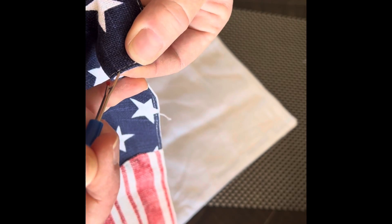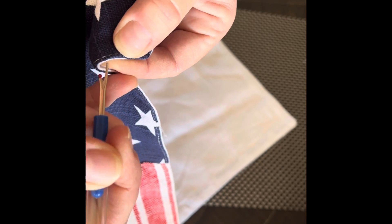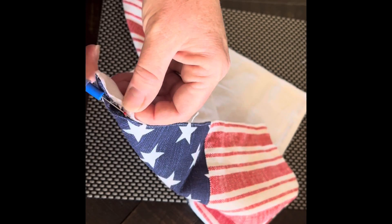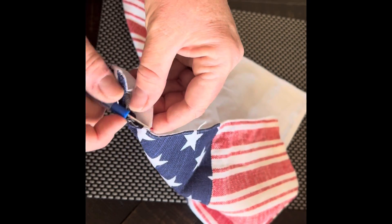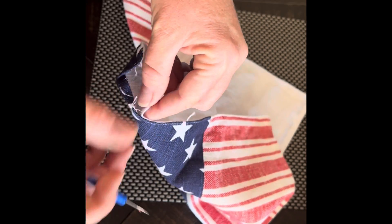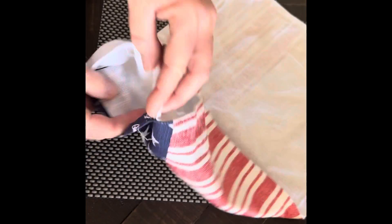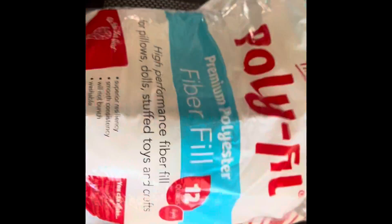Once you create a big enough opening to where your hand can fit through, we're going to use just regular old polyfill. If you don't want to buy polyfill, which you can find at any craft store — Joann's, Michael's, or anywhere — you can always take apart an old pillow and stuff it with that.